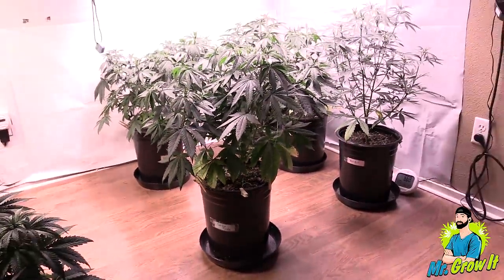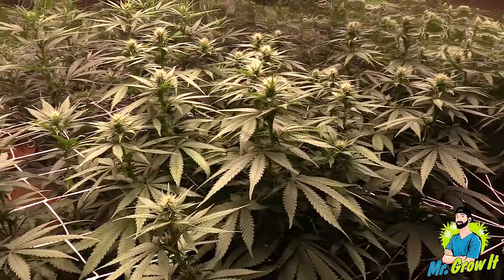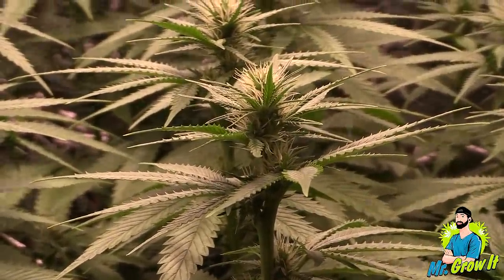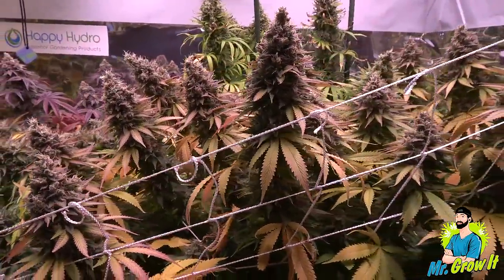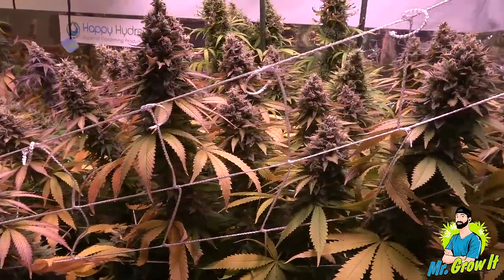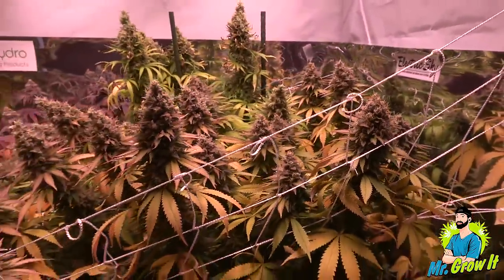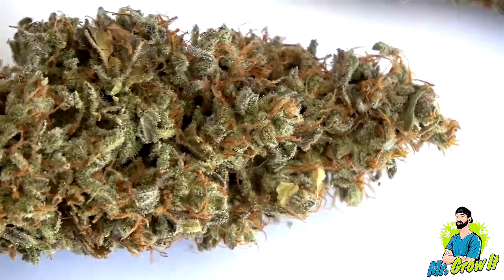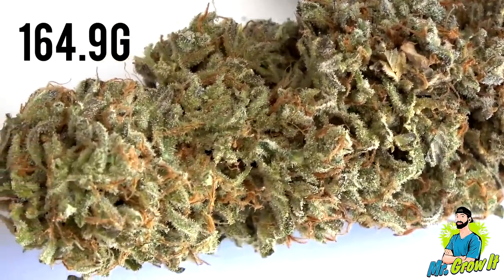Cotton Candy by Delicious Seeds. Early in veg I could tell this plant was going to be a big yielder. I topped it at its fifth node and then did LST — this plant had lots of tops. She started yellowing out mid flowering but bounced back to green with heavier feeding, so I'd say this one was a heavy feeder. Just like some of the other big plants in this run, several branches flopped over due to the weight of the buds. The breeder recommends 63 to 72 days in flower. This plant was harvested on day 77. Final dry weight was 164.9 grams.